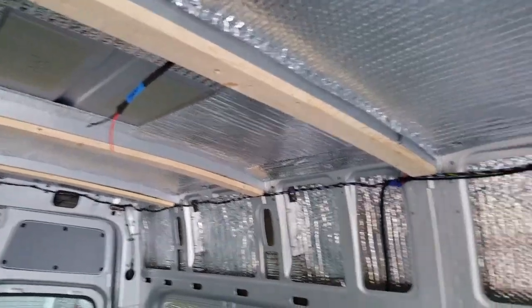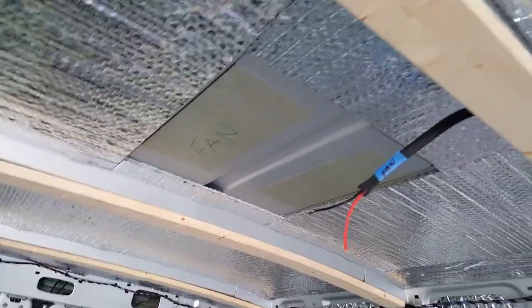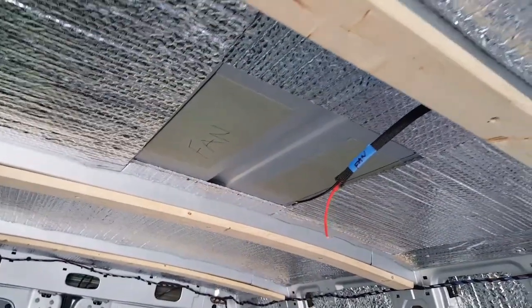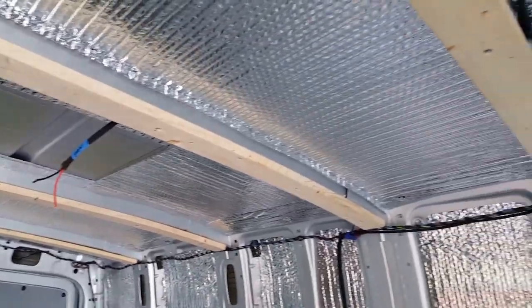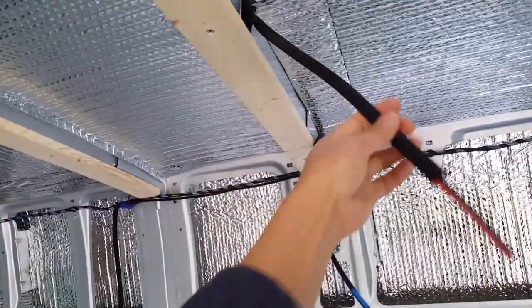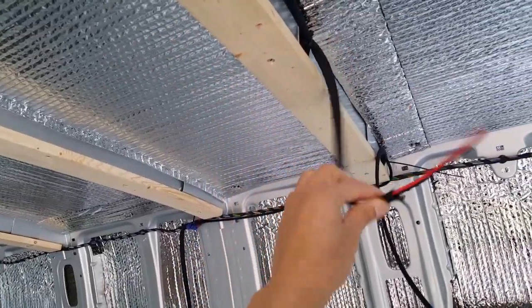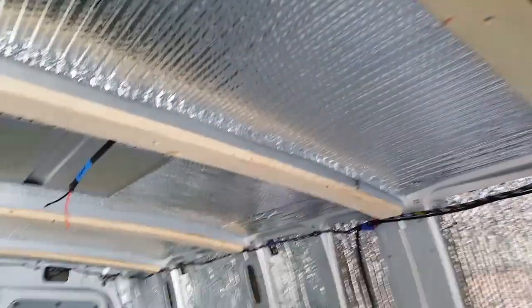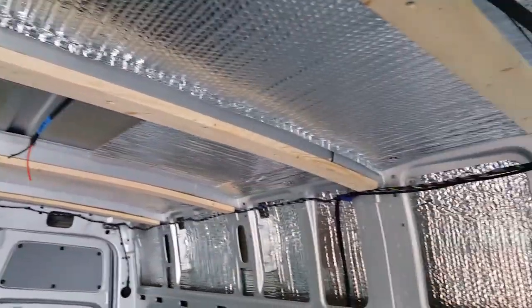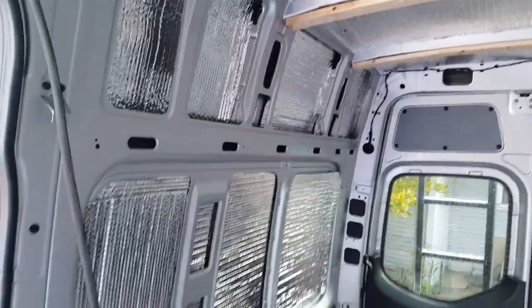Good morning, just a little update. I was going to do the fan but it's going to rain the next couple of days, so I can't do the fan right now. I'm doing the wiring instead — using 14-gauge wire with insulation. After the wire, I can do the panel.